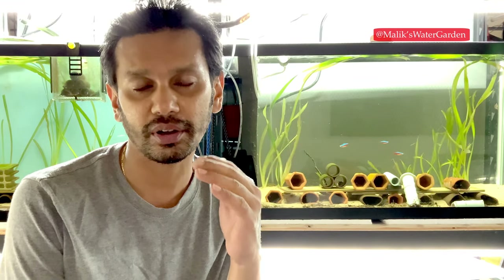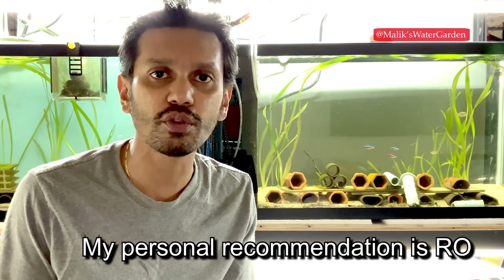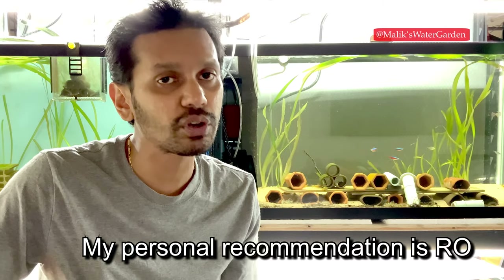Rain water has between 5 and 10 parts per million of hardness but is very soft aside from that. If you live in a normal area without a lot of environmental pollutants, rain water is quite safe to use in your aquarium. I highly recommend testing it with a pH pen and also testing it with some of your other fish before using it on your zebra pleco tank. If you can collect safe rain water, that's one option. The second option is RO — it's a little expensive, but you can buy a couple of gallons if having an RO system isn't an option. You want to do about a 5 to 10 percent water change, with 5 percent being ideal, every single day for about a week.